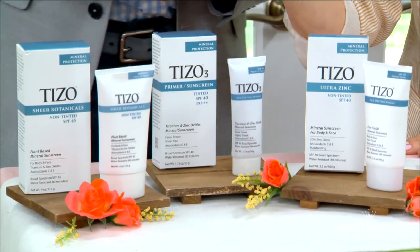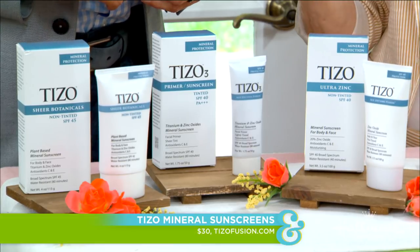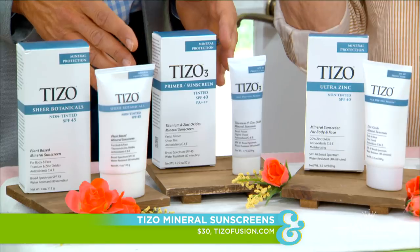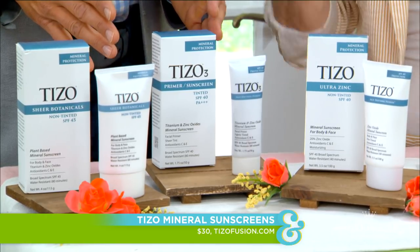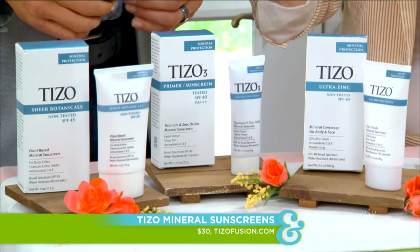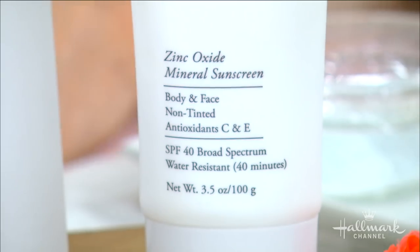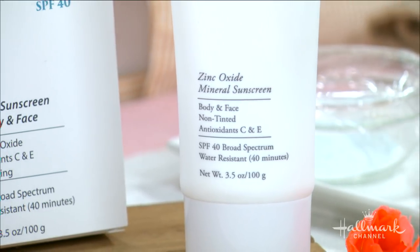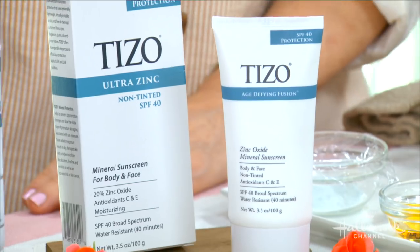Through my health journey, I made it my mission to find products like this one. It's called Tyzo, and it doesn't have any of the bad stuff in it. It's a mineral sunscreen that comes in three different formulas — all free of chemical filters, dyes, fragrances, gluten, and preservatives. No harmful chemicals, no toxins.